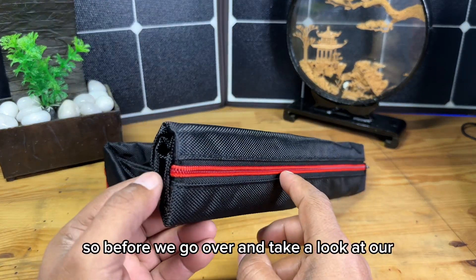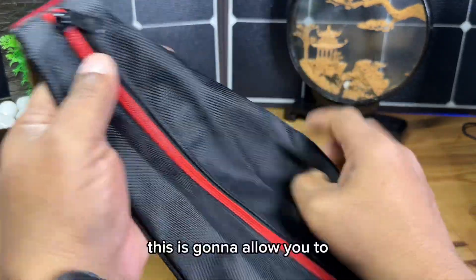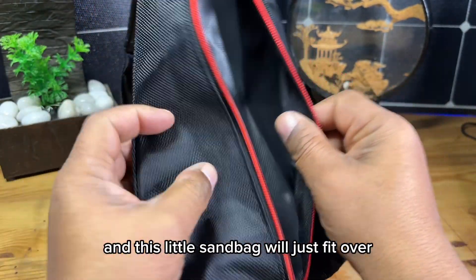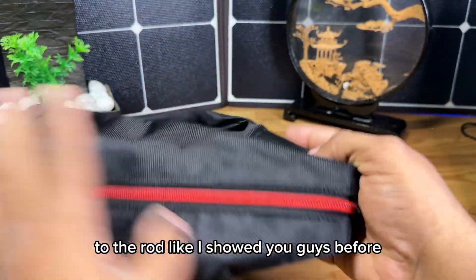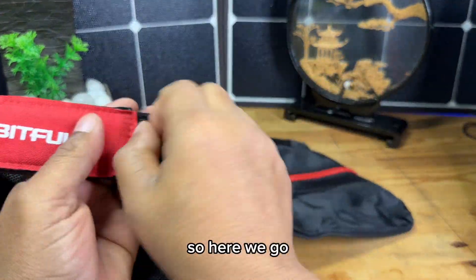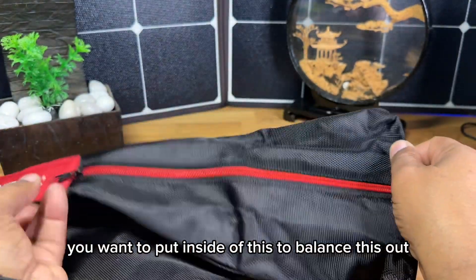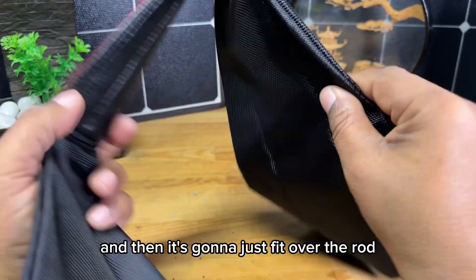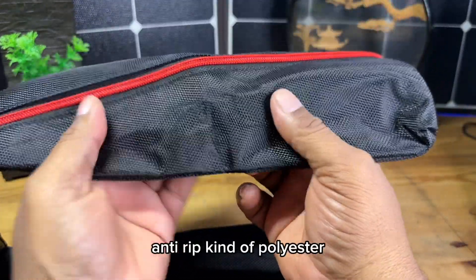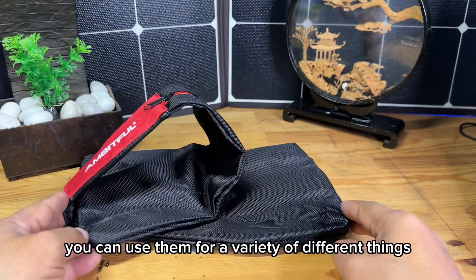Before we look at the extension on the tripod, I want to show you this sandbag that you get with this. It allows you to add rocks, sand, or anything you want inside for stability, and it fits over the rod like I showed you. You have two sections — for balance it has to be equal on both sides. You can fill it with rocks, sand, pebbles, or weights. It has a really nice faux leather anti-rip polyester material with nice zippers, so it should last you a long time.